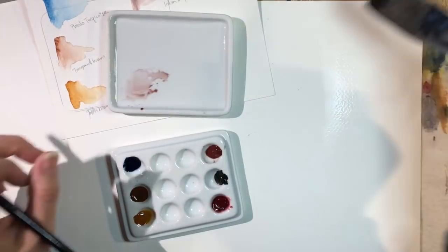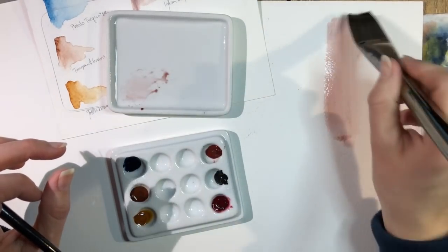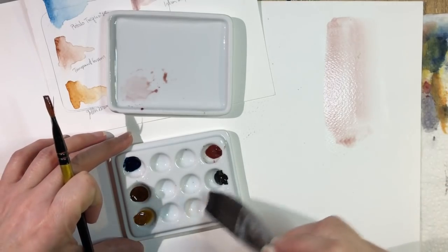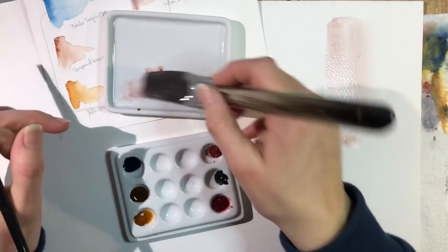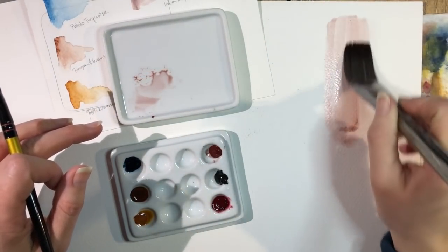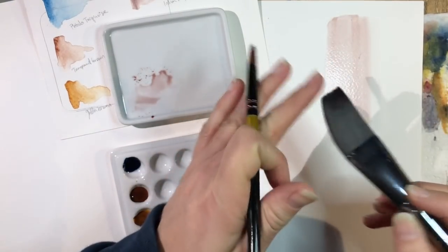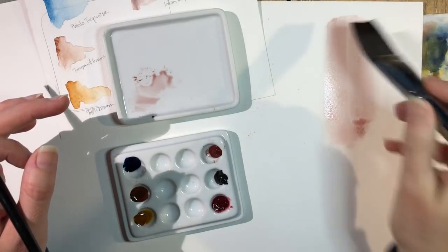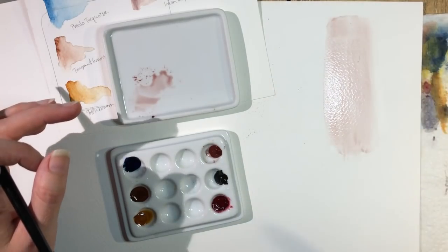I've got some water down because I just want this to flow a little better. It also means I can use less paint. This is a very soft brush — I'm surprised at how soft it is, which is not a bad thing. That softness is something you would see in a natural hair brush, which is kind of cool.